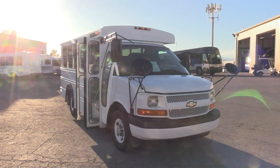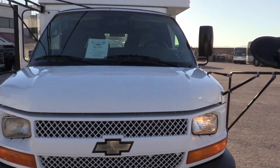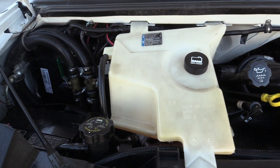This bus is built on the Chevy G3500 chassis. It's powered by the 4.8 liter Vortec V8 gas engine. Take a peek under the hood here — it is nice and clean, looks very good.